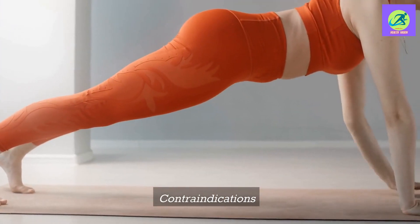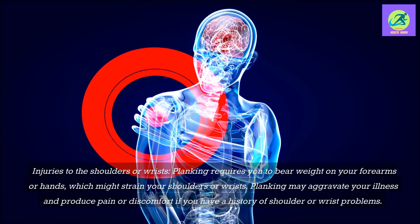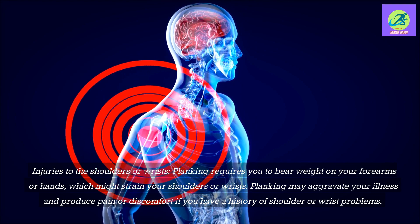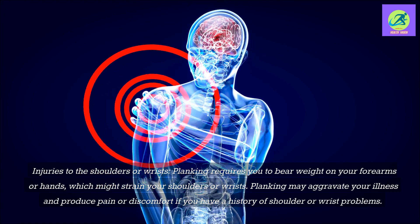Contraindications — injuries to the shoulders or wrists: Planking requires you to bear weight on your forearms or hands, which might strain your shoulders or wrists. Planking may aggravate your condition and produce pain or discomfort if you have a history of shoulder or wrist problems.